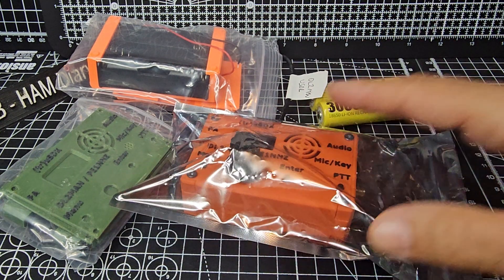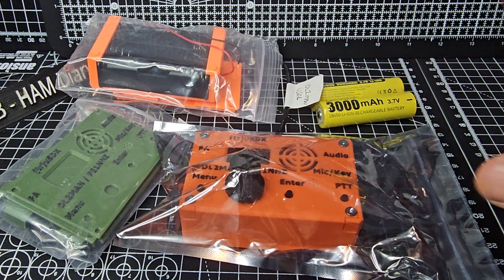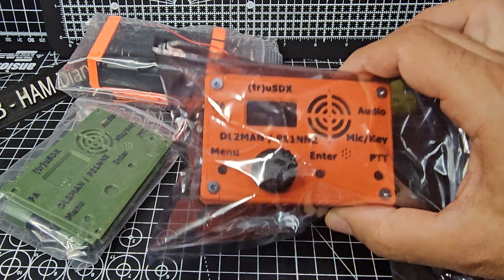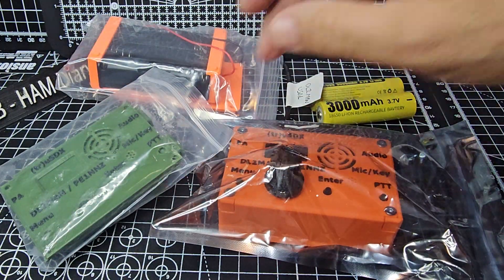Let's get everything out of the packaging. I didn't just order the unit assembled — you can just buy the board and assemble it yourself, it's half the price — but I've bought it completely assembled. I've even got an extra green outer housing for it, why not?